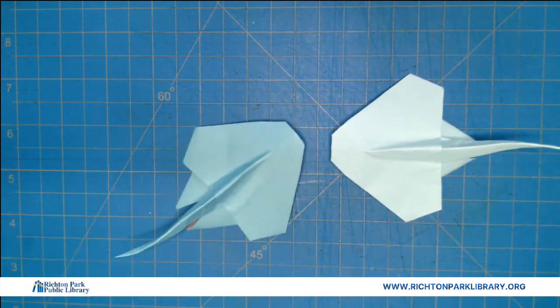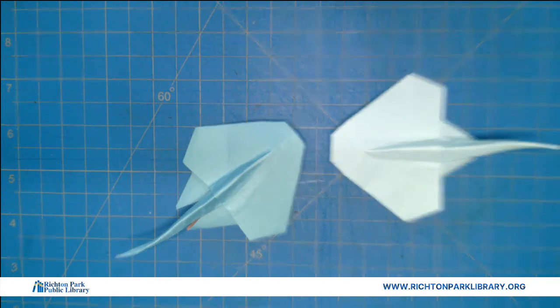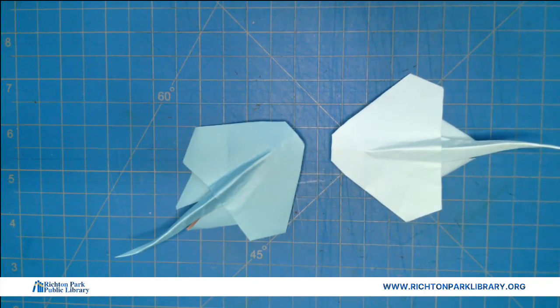He's so cute! Alright everybody, have a great week. We will see you next week for another Origami Wednesday. Have a good one.